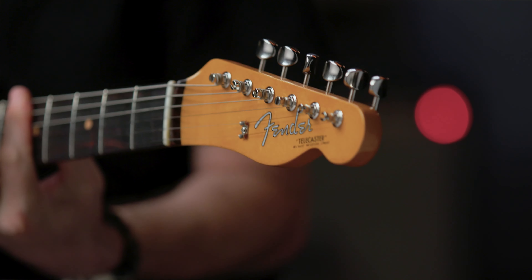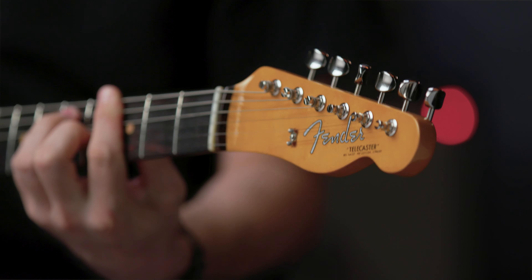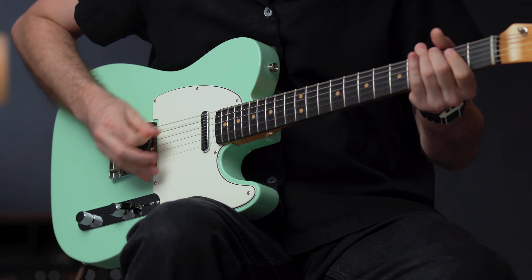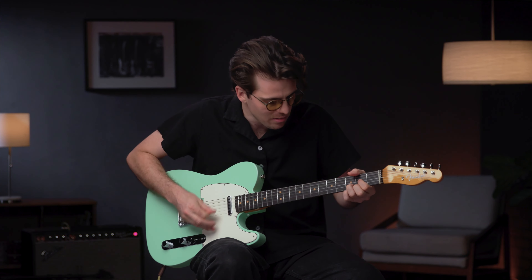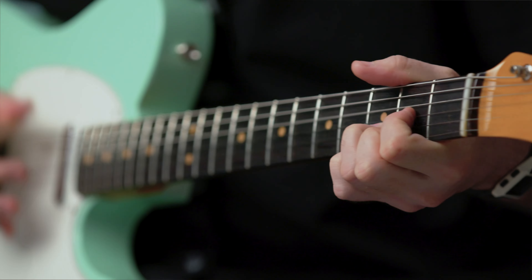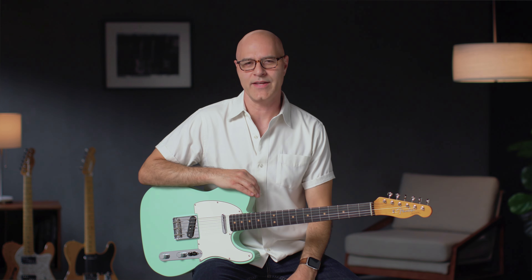The instruments in the American Vintage II series are direct descendants of the original Fenders, designed for players with a fine appreciation for vintage Fender tone and feel, and built with unmatched quality down to the last screw. For more information on the entire American Vintage II line, please visit Fender.com and stay tuned for more videos.